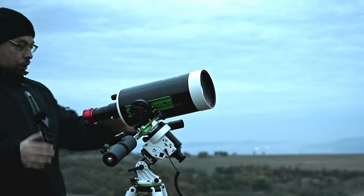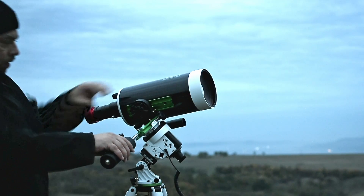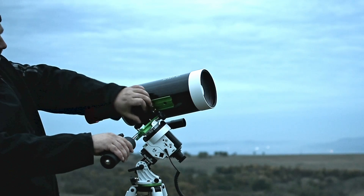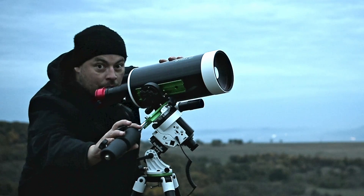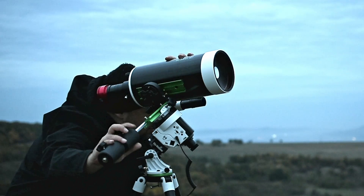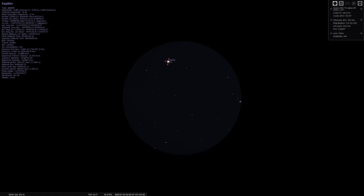Now we should loosen up both clutches and we can move freely. I will look through the finderscope and move in right ascension and declination until I can see Jupiter in the finder scope.